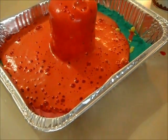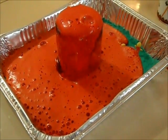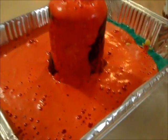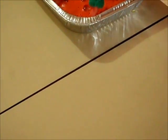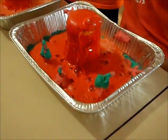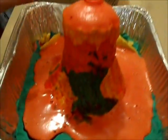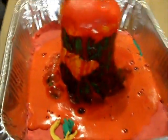Oh my god! It's so bubbly. Oh my doggie died! Oh my god — we are protected, we are still alive! His bird is still alive. My people are still alive — he saved his people. My people are dead. I saved my people!